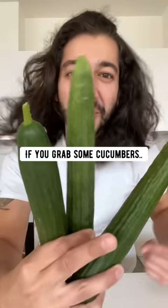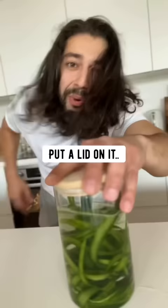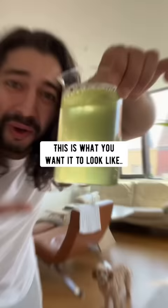Did you know if you grab some cucumbers and peel off the skin, then put them in a container, fill them with water, put a lid on it and let it soak for about five days. After five days, drain the water out. This is what I want it to look like — nice and magical green.